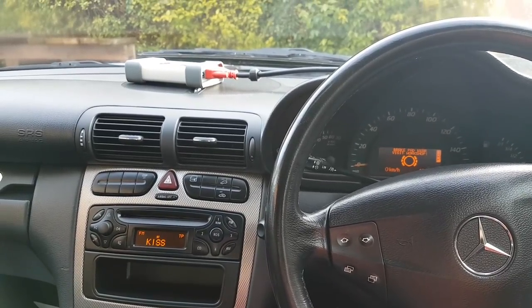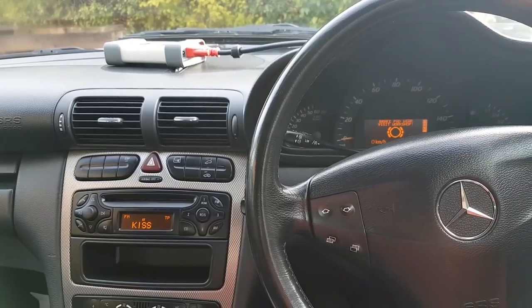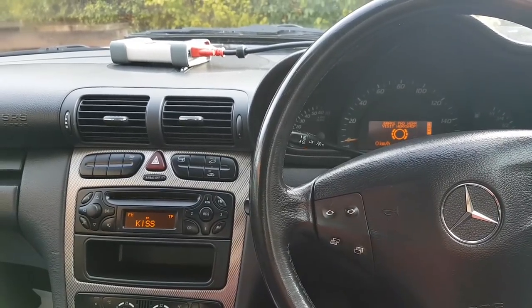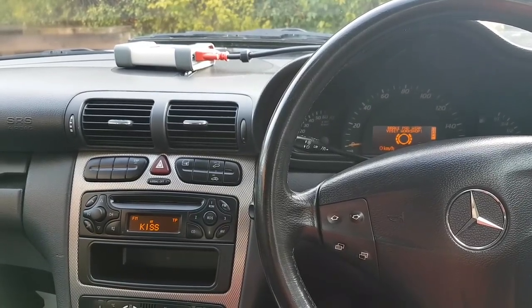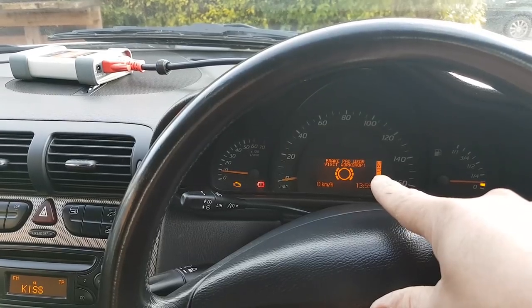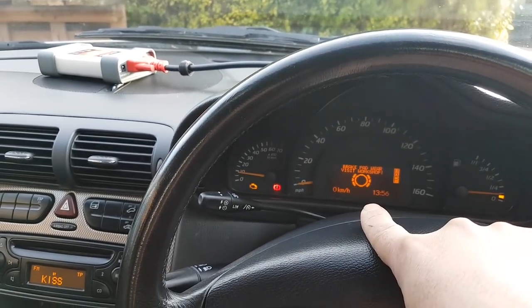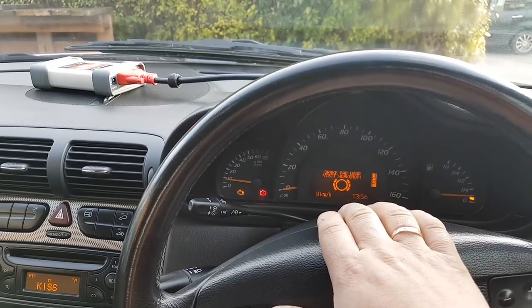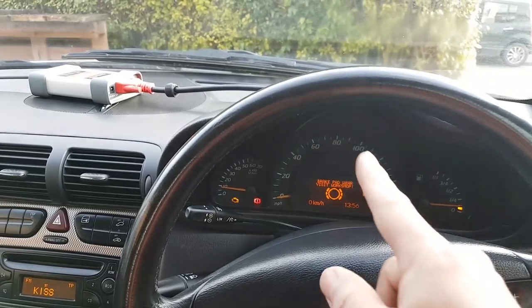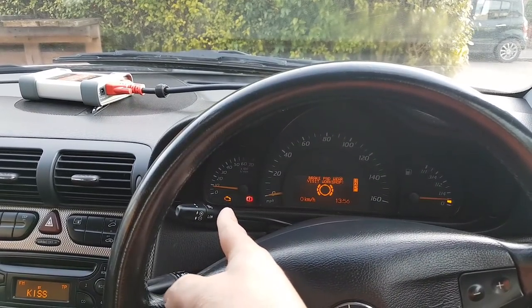Hi everybody, welcome to another video. This video is on a 2003 Mercedes C-Class, specifically the C180 Compressor with a 1.8 petrol engine. This car came to me with a yellow warning light, and there is a fault in there for brake pad wear sensor. The customer isn't answering the phone, so it's possibly just low brake pads.